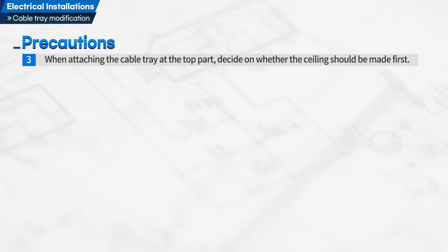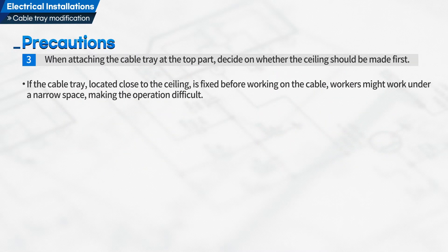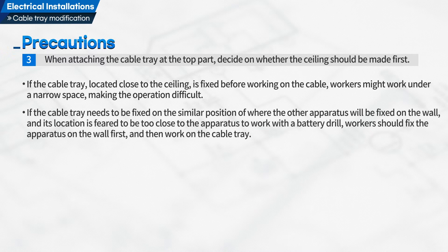Third, when attaching the cable tray at the top part, decide on whether the ceiling should be made first. If the cable tray, located close to the ceiling, is fixed before working on the cable, workers might work under a narrow space, making the operation difficult. If the cable tray needs to be fixed in a similar position to where other apparatus will be fixed on the wall, and its location is feared to be too close to the apparatus to work with a battery drill,